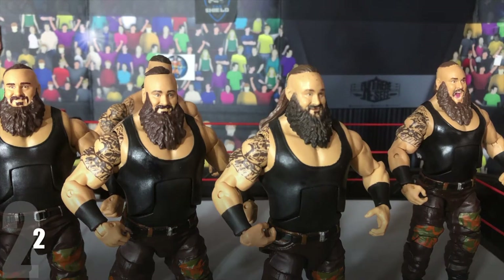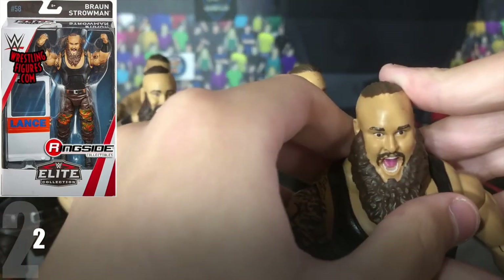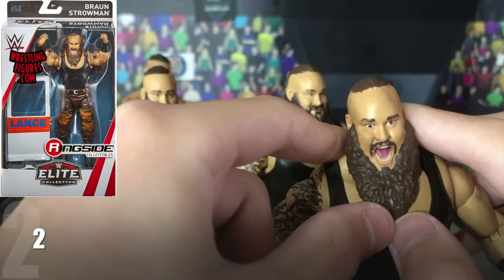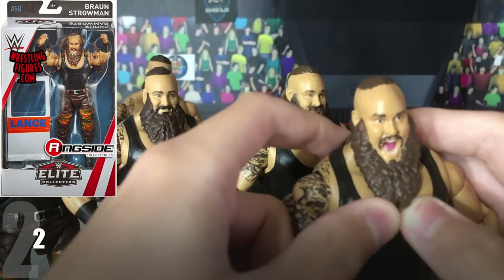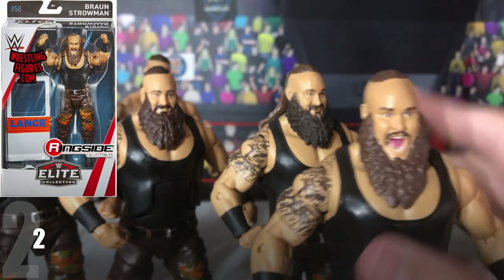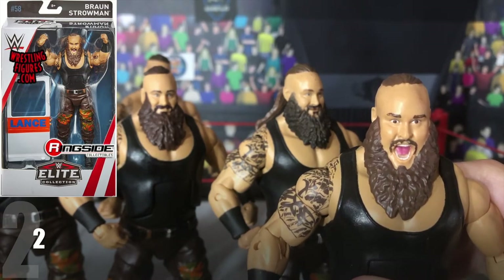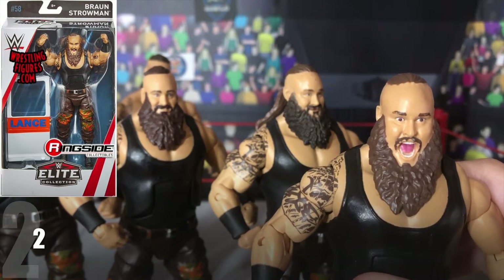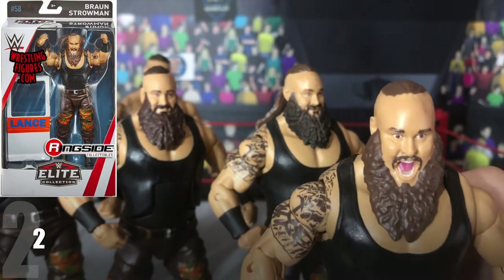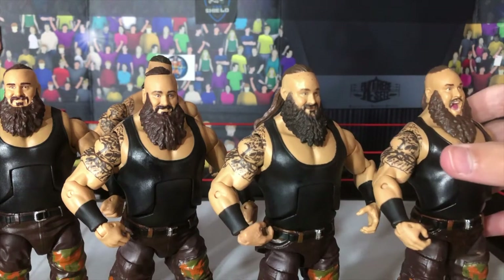Next, at number 2, we have the Elite 58 Braun Strowman. The reason why this is at number 2 is because of this head scan — it is so different to all the other head scans. It's a screaming face; his mouth is open, he is screaming, he is ready for a fight. And that is what I love about this figure. This figure actually came with an ambulance door, which is a pretty cool accessory. It'd be cool if other figures came with other pieces of an ambulance so you could put it all together. I know they do have the Mattel Slambulance playset, which is pretty cool. Anyway, this came with an ambulance door and I definitely recommend getting this, mainly because of the head scan.